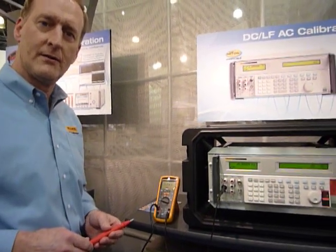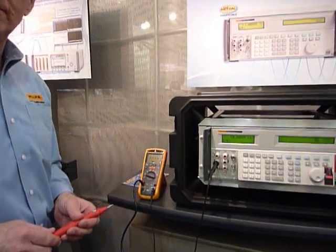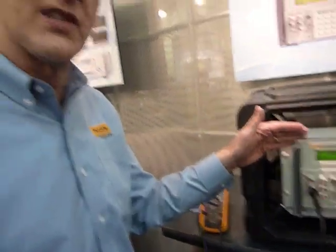We are at the Measurement Science Conference in Pasadena, California, and Dave Postetter from Fluke is going to show us how the new 5522A calibrator works. The 5522 calibrator is new this year — it replaces the venerable 5520 calibrator.